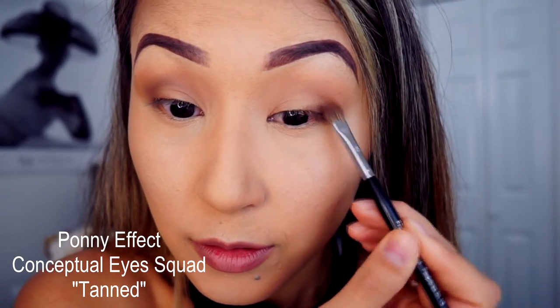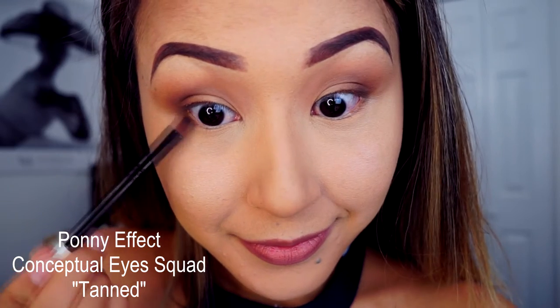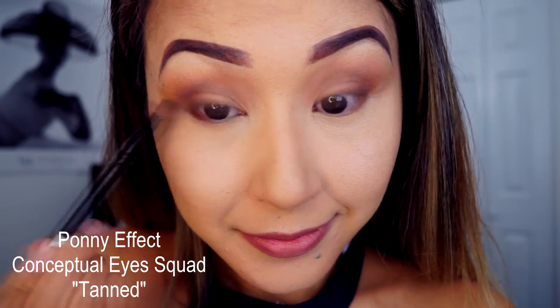The next shadow color is Tanned — it's a dark brown color. I will apply this on the outer corner of my eyes using a flat tapered brush for blending. I always use a blending brush. With the same dark brown color, I will also apply it on the lower outer corner lash line.